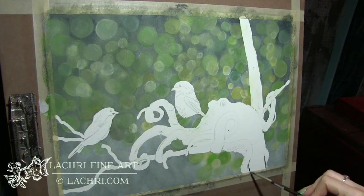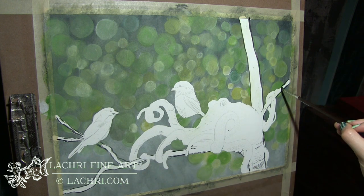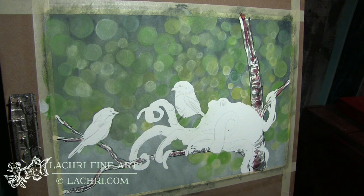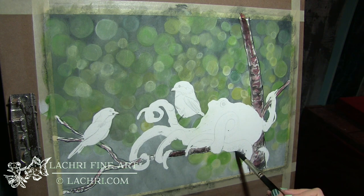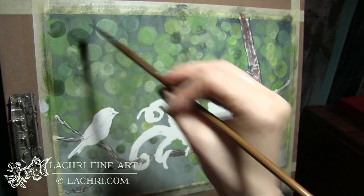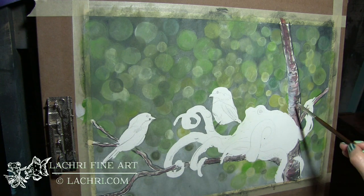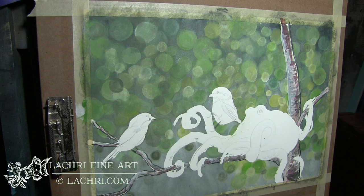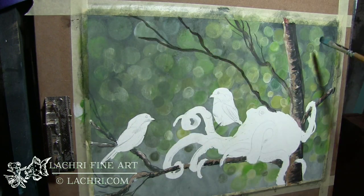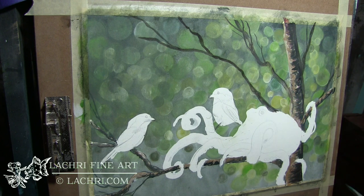I've removed my masking fluid and now I'm lining my tree first with black — this is still being done with a paintbrush and the Inktense block. Once I get the black in, I can go over and add detail on top; the black still shows through because most of these colors are fairly translucent. If I go too dark, no big deal — I'll just use the white Inktense block, mix water, and apply it directly with the brush to any area I need to lighten up. It's very forgiving.